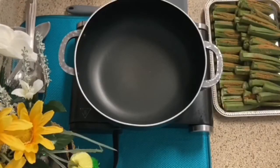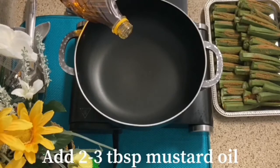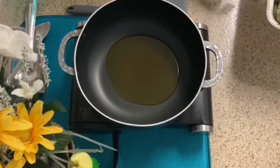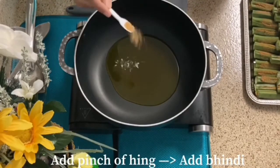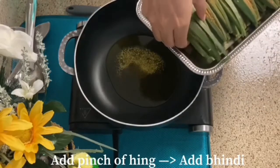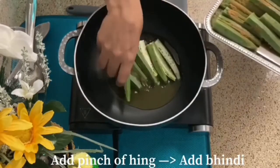I have taken a non-stick pan and now we will start making the bhindi masala. Add 2 to 3 tablespoons of mustard oil — mustard oil will make it very good. Heat the oil well, then add a little hing.